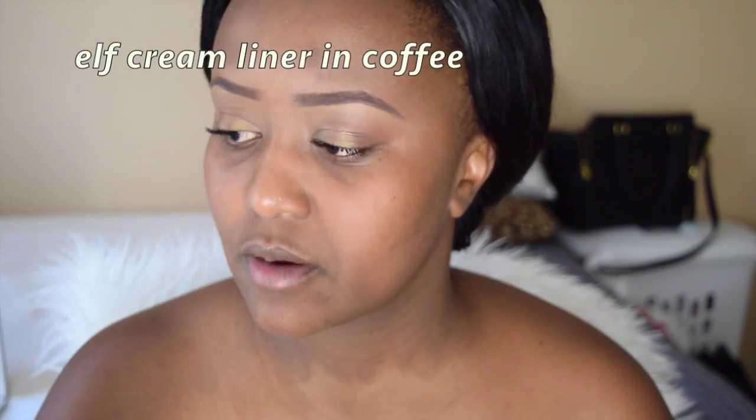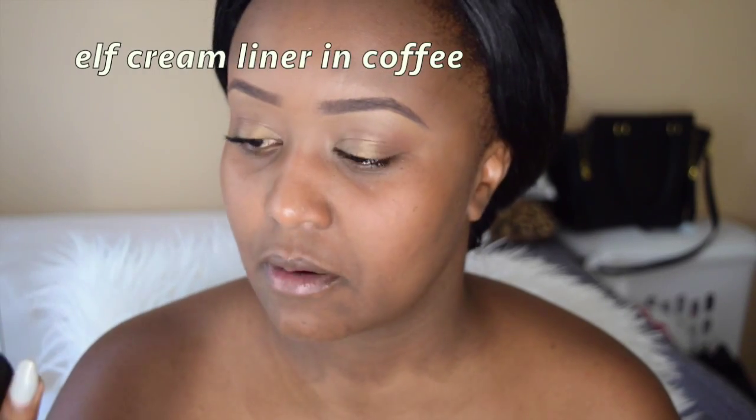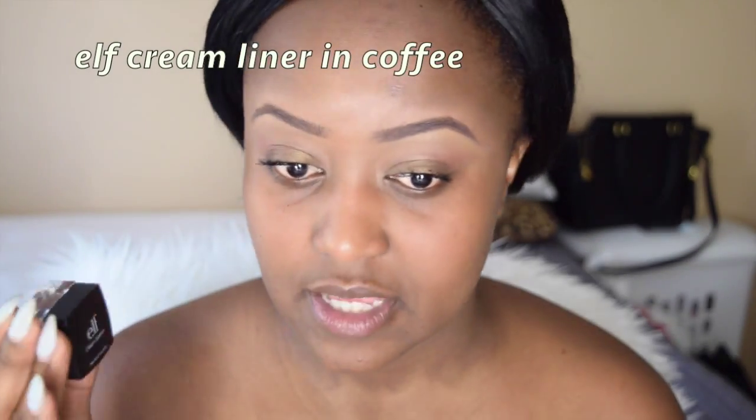I'm just gonna start off with what I used for my eyebrows and my eyelid real quick. I really wanted a natural look that's glowy, so I decided to do my eyebrows with the ELF cream eyeliner in Coffee. This has been my holy grail at the moment. The reason being, you don't need to set it. It's quick and it does an amazing job. And it's inexpensive, so that's a plus.